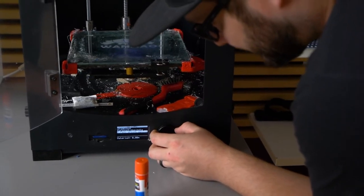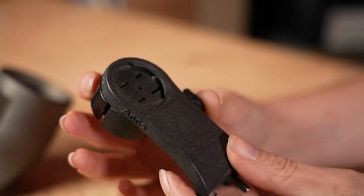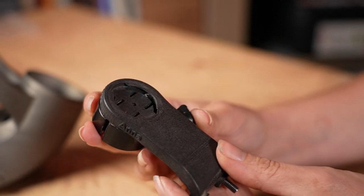A desktop printer is a cool thing to have around if you've, for example, lost a bar end or you suddenly need a custom-fit mudguard or whatever. But as these home printers are extrusion-based, you're largely limited to small plastic items with not too much strength or detail. But could this change in the future?